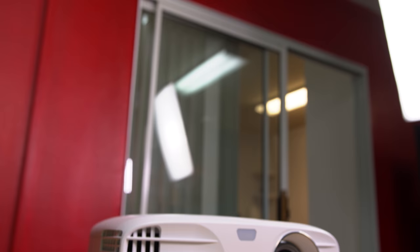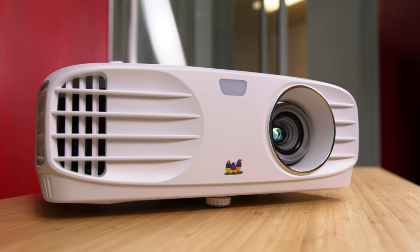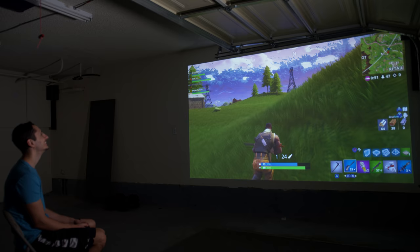Building a home theater system or a gaming setup can be very pricey, especially if you're using a traditional TV. But ever since Texas Instruments released MatrixChip, we've seen an influx of affordable 4K projectors in the market. The brightest and most affordable one you can purchase right now is this — the ViewSonic PX747, a sub $1,300 4K projector that was sent to us by ViewSonic to review.